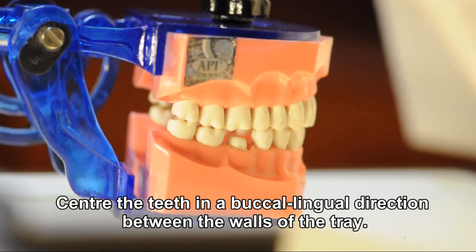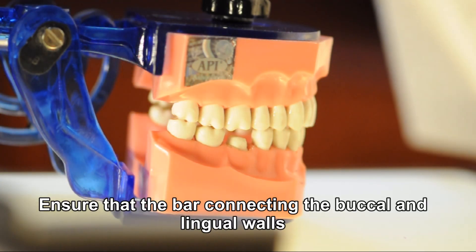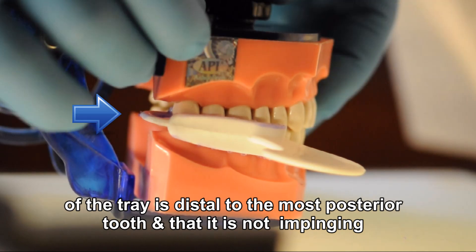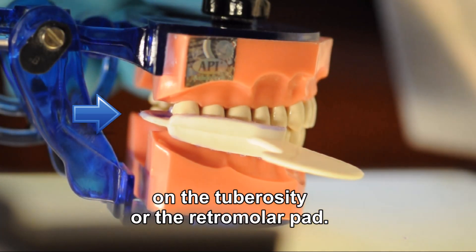Center the teeth in a buccal-lingual direction between the walls of the tray. Ensure that the bar connecting the buccal and lingual walls of the tray is distal to the most posterior tooth and that it is not impinging on the tuberosity or the retromolar pad.